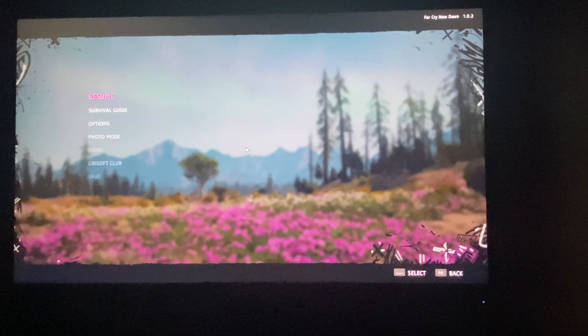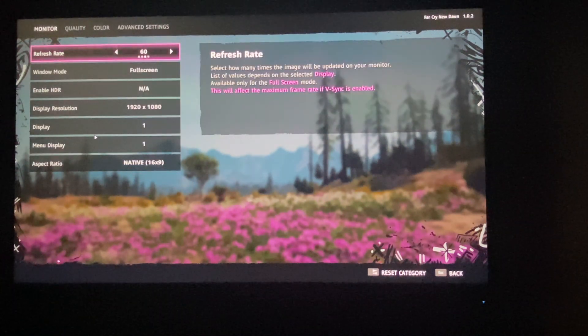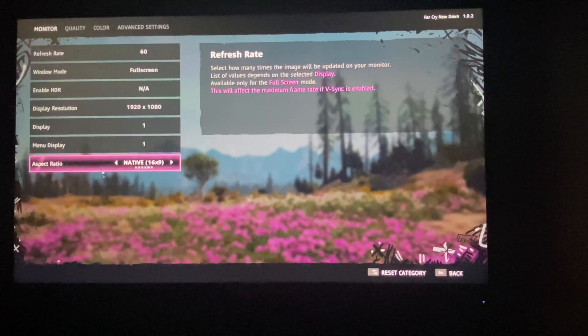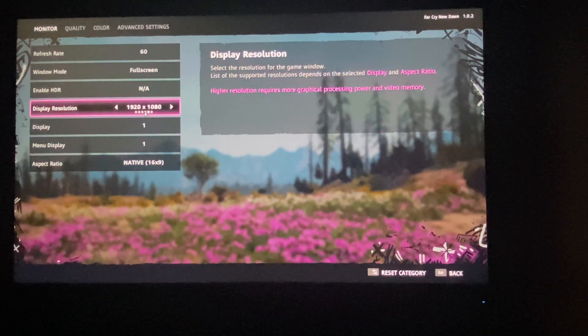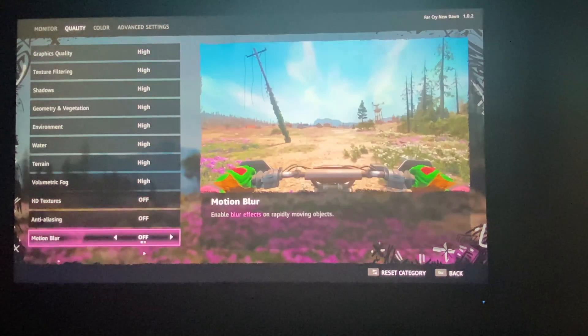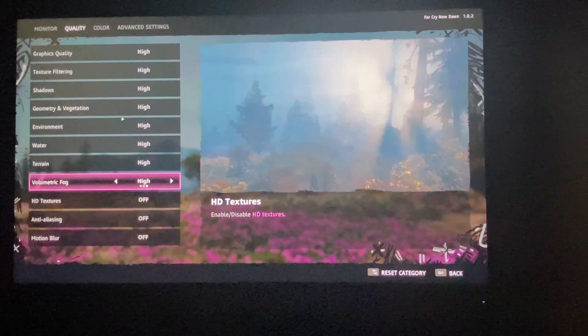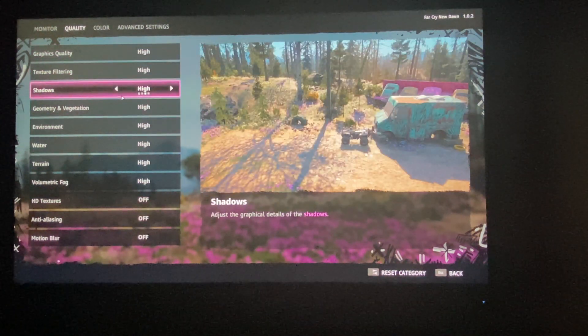Far Cry New Dawn actually supports SLI natively. Key to SLI is also having the right settings for it to work properly. We're running at 1080p resolution on high quality settings — just right to get both cards working and deliver decent FPS.